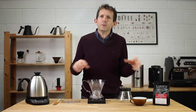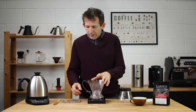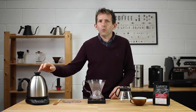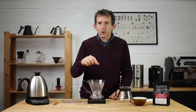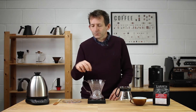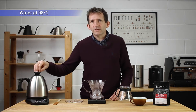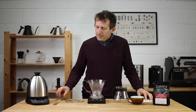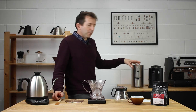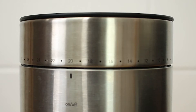Before we start, let's run through what I've got on the table. I've got the Clever Coffee Dripper — it comes with a little lid and a coaster to stand it on. I've got my kettle; today I'm going to use water at 98 degrees. If you haven't got a way of measuring that, go nice and hot — you lose a lot of heat with this method, so every chance I get I'll be putting the lid on to retain heat. I've also got a vessel for the coffee, filter paper, something to stir with, and my coffee. I've pre-ground using the Wilfa Uniform at a grind setting of around 20.